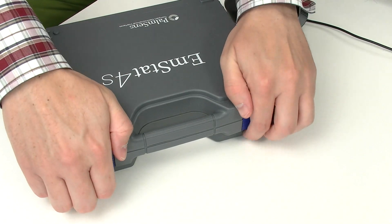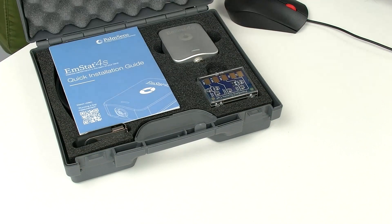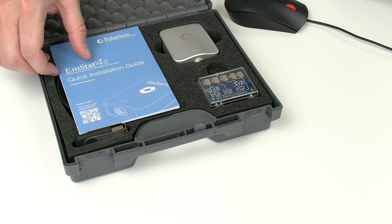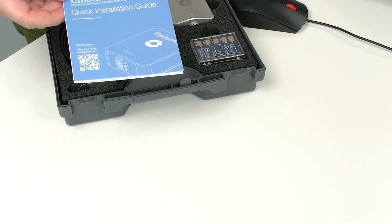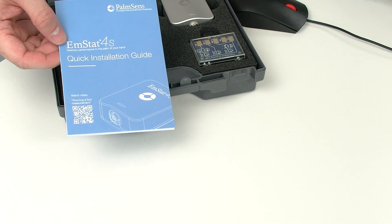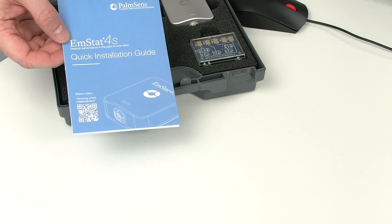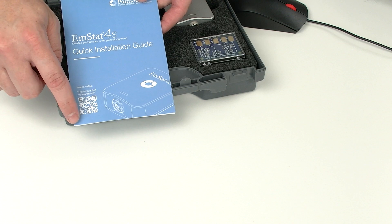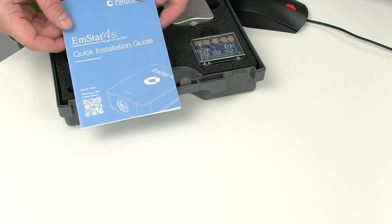Let's start by opening the box and have a look on the inside. You find everything very neatly arranged that you need to perform your measurement. For example, this quick installation guide that helps you to perform your first measurement just like this video. Maybe a few of you ended up here by scanning this QR code.